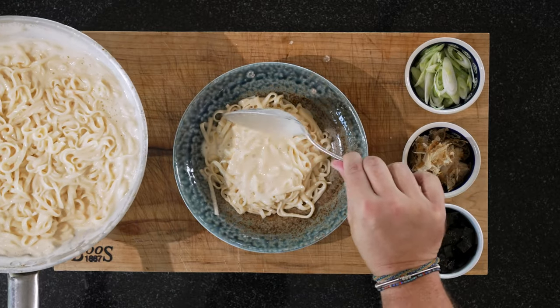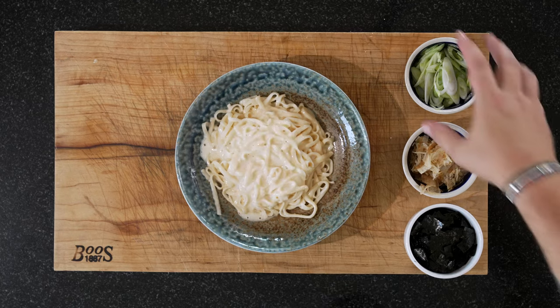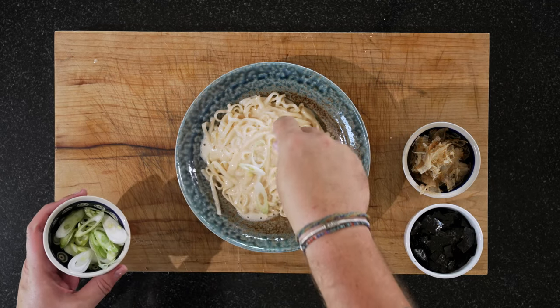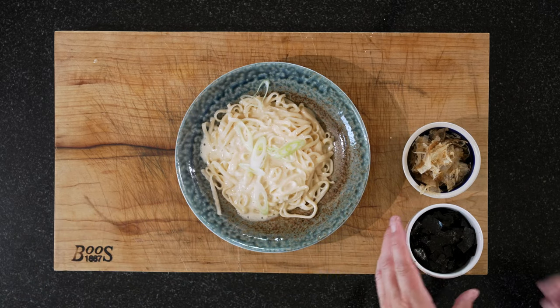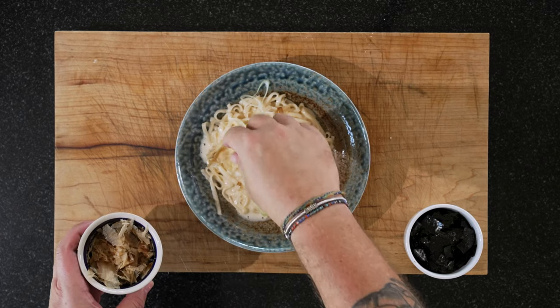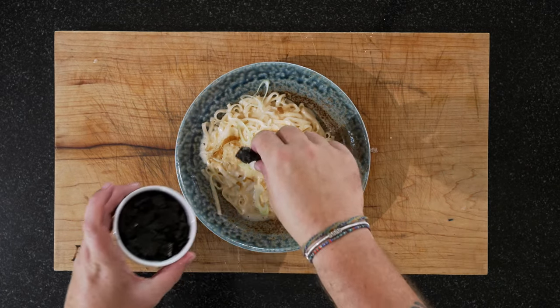The sauce and the pasta have almost become one, which is the goal. Now we just need to put our spring onions on top, a bit of katsuobushi, and some more nori leaves.